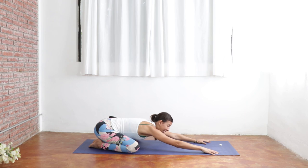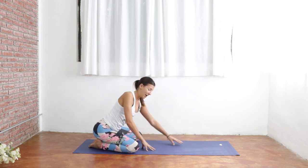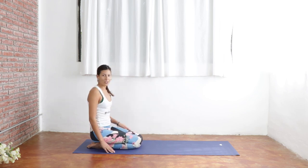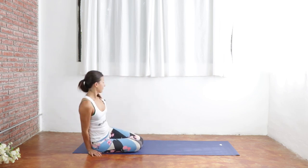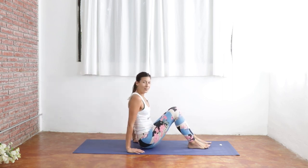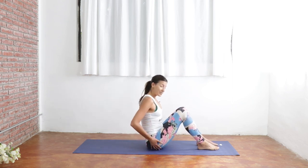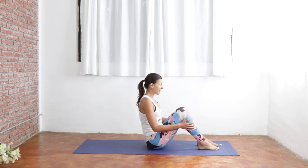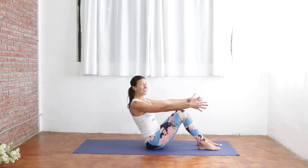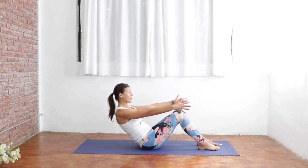Gently coming back up onto your hands. Start to walk your fingers back towards the center line of your body. Go ahead and close your knees and then flip on over onto your bottom. You can walk your glutes forward a little bit here as we move into our next posture. We're going to sit down through our sitting bones, feet rooted into the mat, hands out by our sides. And then slowly and consciously start to lower down all the way towards the ground.